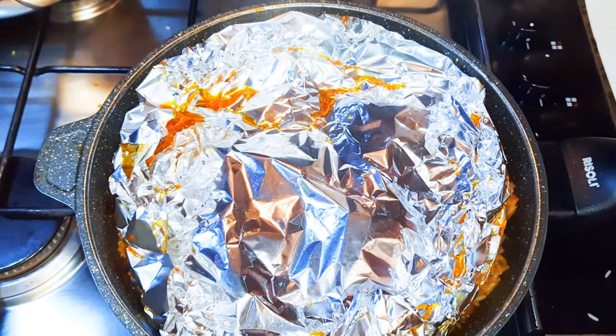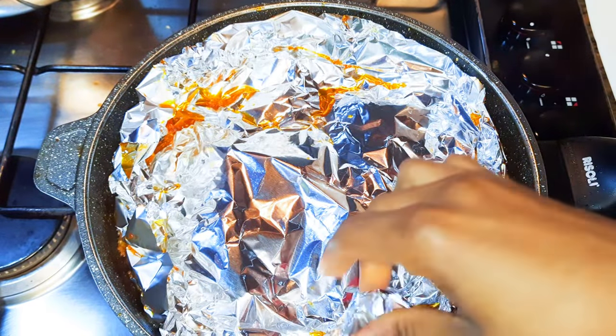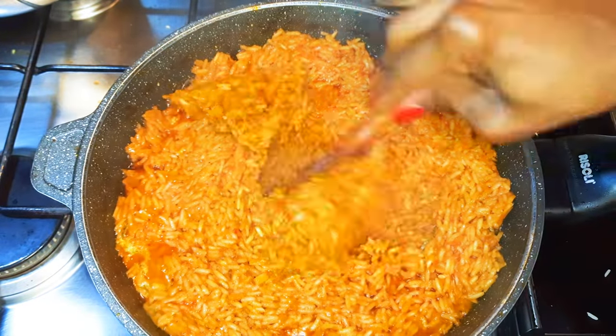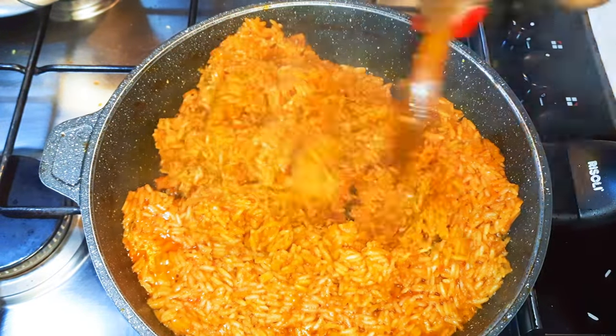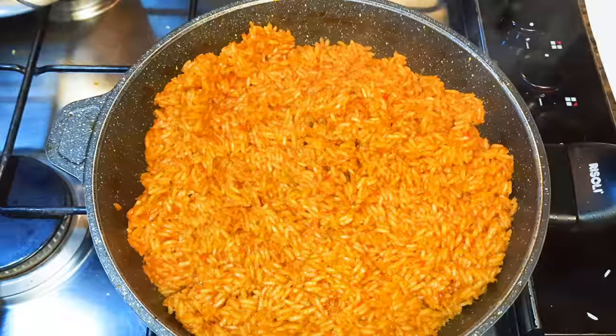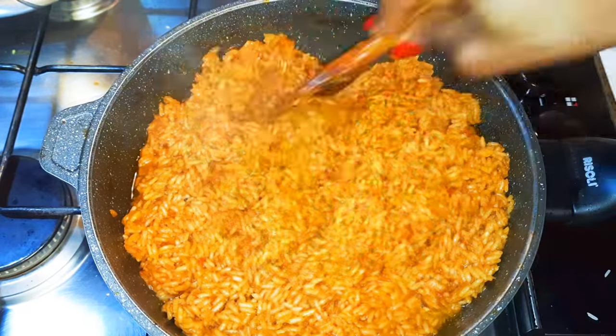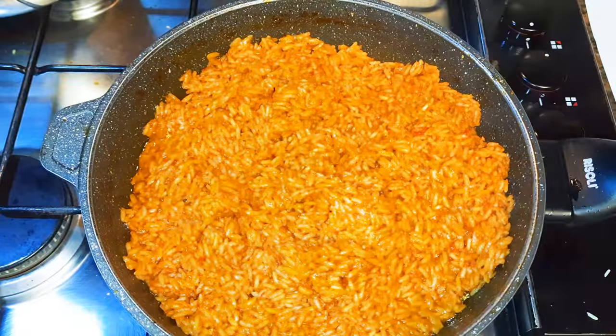It's been about 10 minutes and as you can see our rice is looking very very great. I'll mix it again, sprinkle a little bit of water on it, cover it, and let it continue cooking.